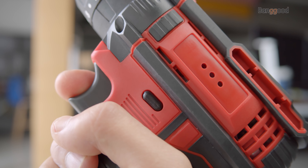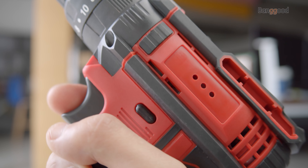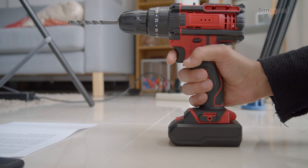It employs a mechanism that facilitates the use of the tool for drilling into different materials. This drill also has a comfortable and adjustable handle ensuring a perfect grip.